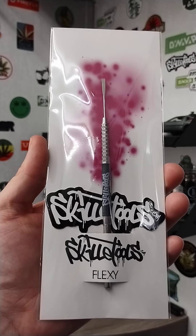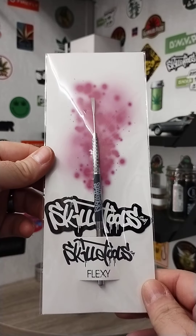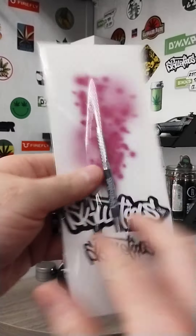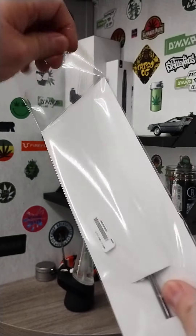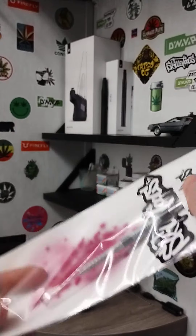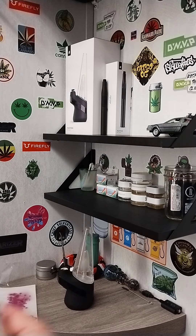This one happens to be the Flexi, which I'm going to do an unpackaging of and show you what it looks like. The packaging itself is really kind of low key — kind of grabs you in the front, but on the outside and the back there's not much going on. I'll open it up and show you, and I'll also show you the other one that I got that I've been really impressed with. I kind of like the minimal packaging.